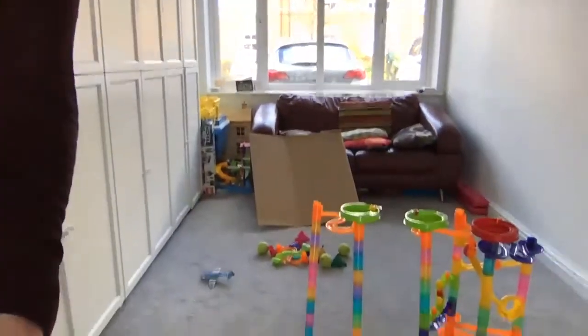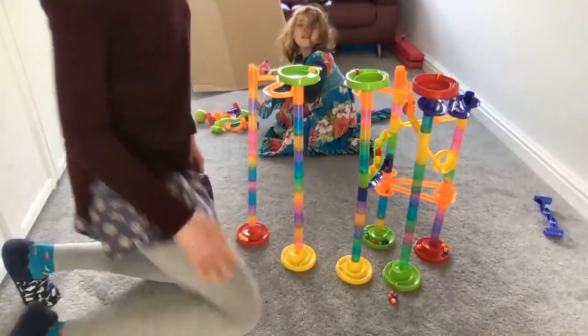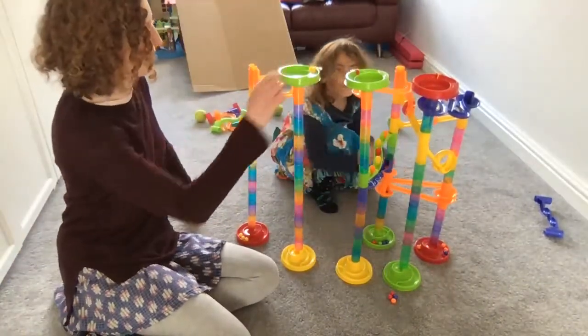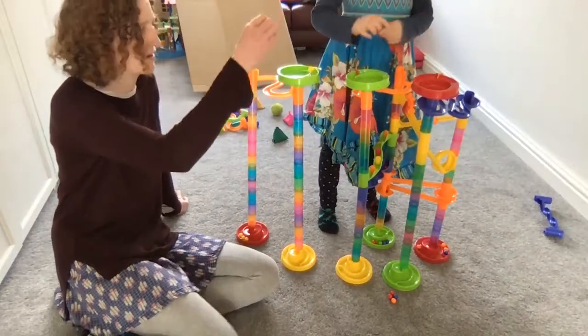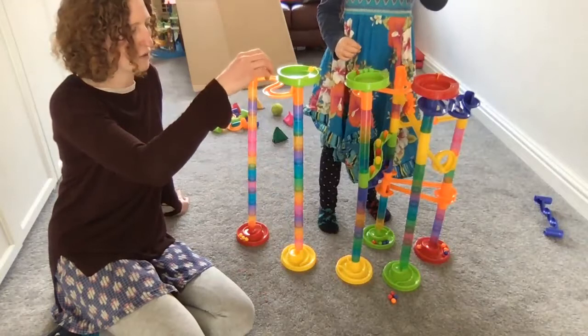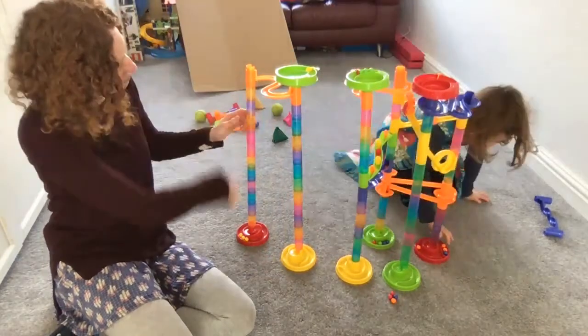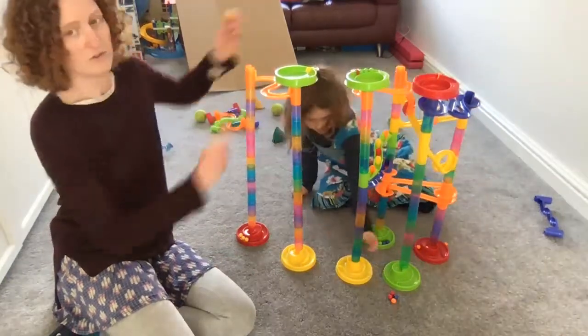Lily is going to help demonstrate the marble run. This is something you can do at home — all you need is a ball or a car and a slope. You don't have to have a marble run; you could use a Hot Wheels car. We're going to see if we can make a marble run which is really fast and one which is slower. In a really fast marble run we've got a single little slope and then a big drop. There are different forces acting on the ball — gravity is pulling it down the whole time, but it won't go quite as fast as a straight drop because it has to go across and then down.